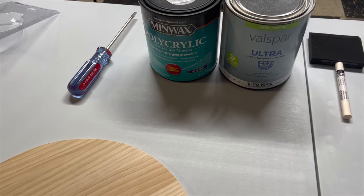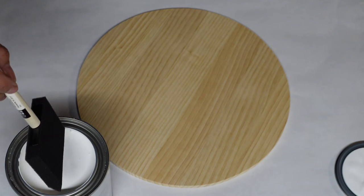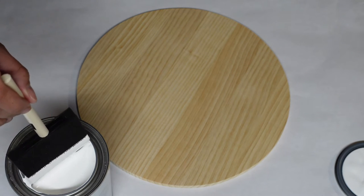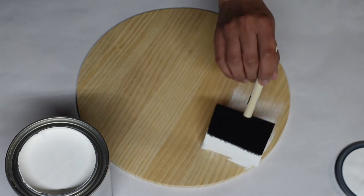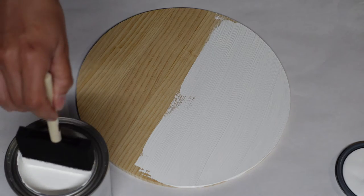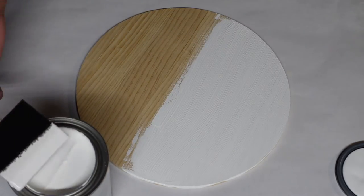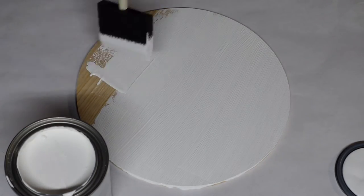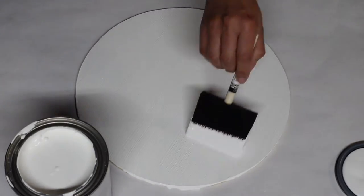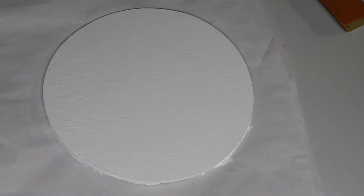I'm going to go ahead and open up our polyacrylic and our paint. You can shake or stir your paint - I already got mine shaken at Lowe's so it's ready to use. I'm going to start with one coat, let it dry for a couple of minutes, and probably do a second coat. You can use more paint for a more white look. I did about three different coats of this paint and let it dry for about an hour. Maybe I should have sanded this because I'm seeing the lines, but we will see when we're done.